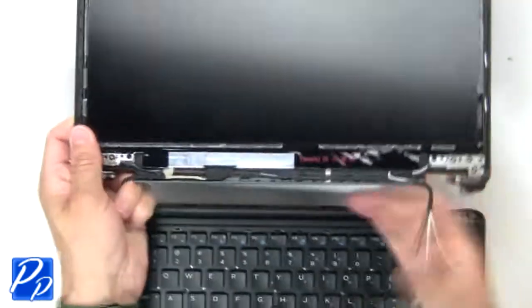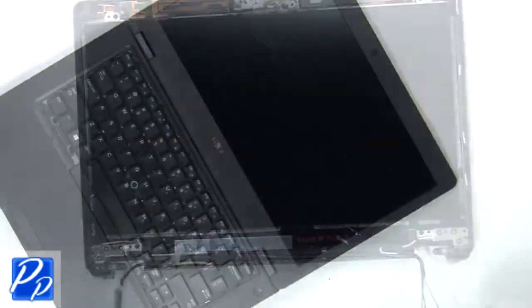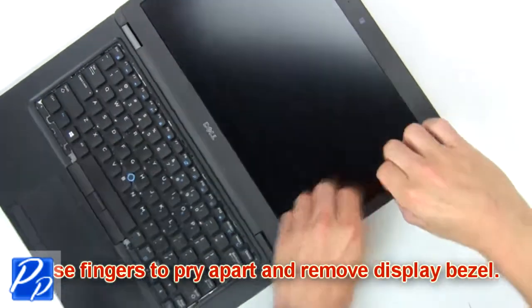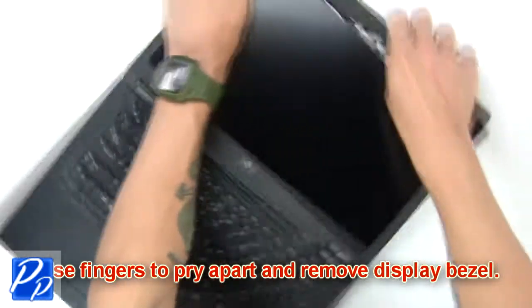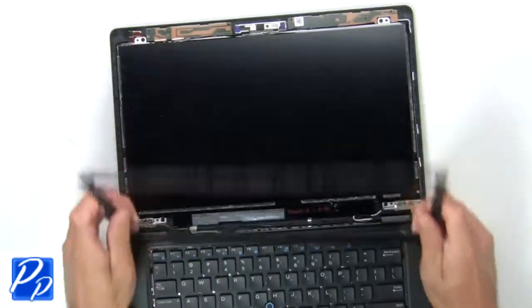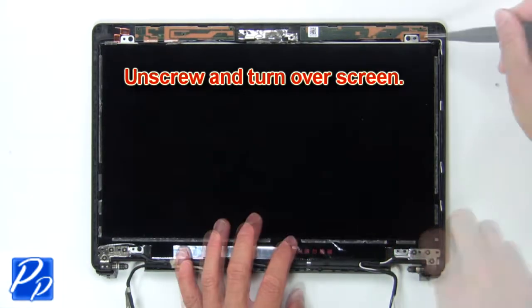Then remove assembly. Now use fingers to pry apart and remove display bezel. Next unscrew and turn over screen.